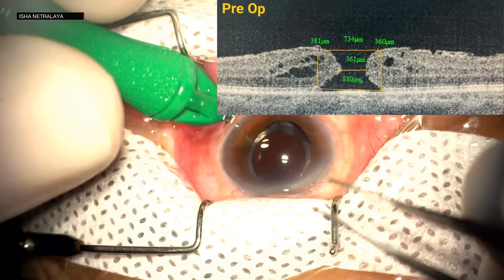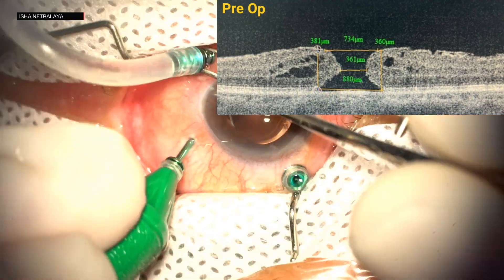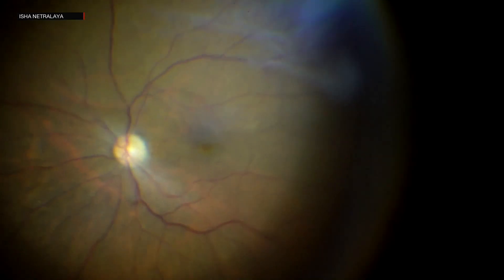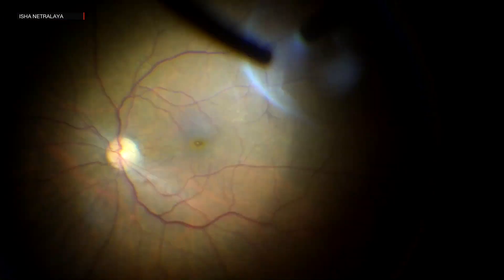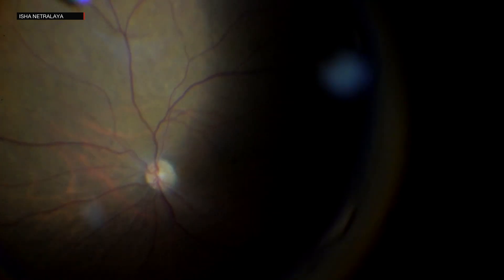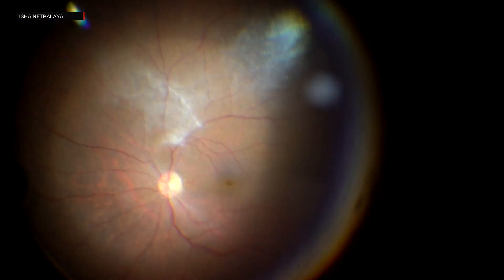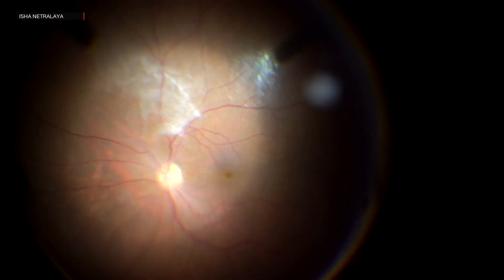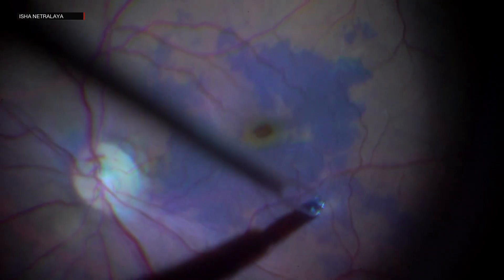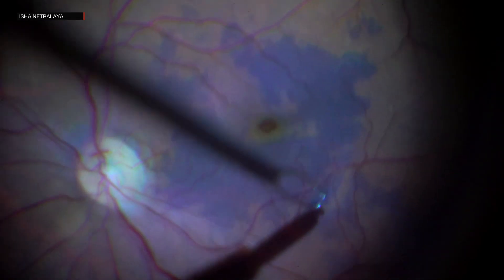In our third case, we have a 71-year-old female with a macular hole less than 400 microns and best corrected visual acuity of 6/24. 23-gauge ports were made and core vitrectomy was done. Triamcinolone acetate was used to stain the vitreous and the vitrectomy was completed. The ILM was then stained with brilliant blue. A temporal flap was made and carefully inverted over the macular hole.